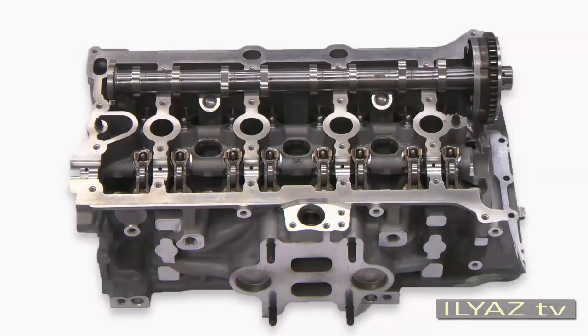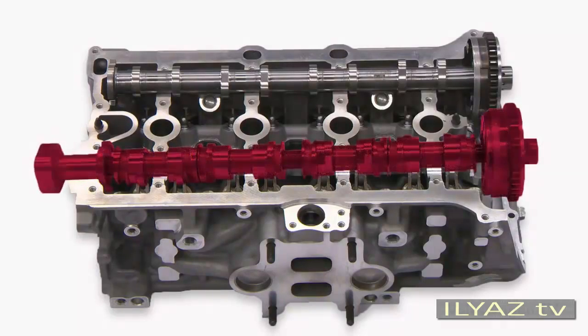For the 2.0L TSI engine, there are some particular features when installing the camshafts. You can install the inlet camshaft in the cylinder head as before. However, the exhaust camshaft must not be inserted into the cylinder head as before — when being mounted, the cylinder head would press on the cam units, and the cam elements themselves and the cover would then be damaged.